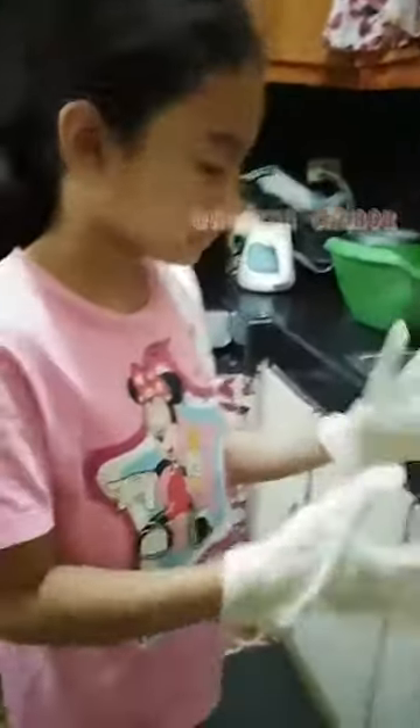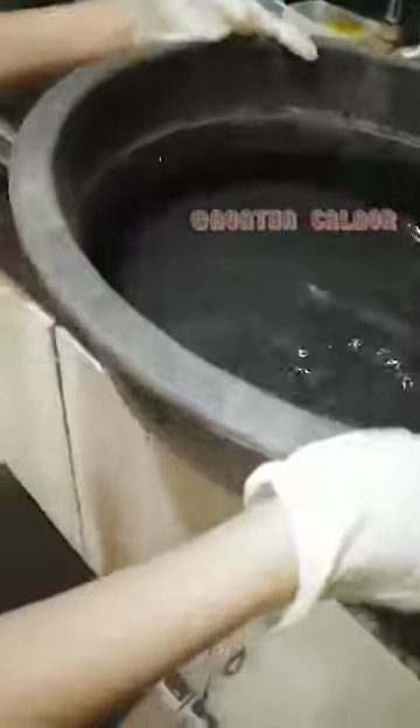First, wear gloves and then clean and remove the places where mosquitoes live, like contaminated water where mosquitoes lay eggs. Drain the water from the container. Second, remove the gallons where the mosquito likes to stay in.